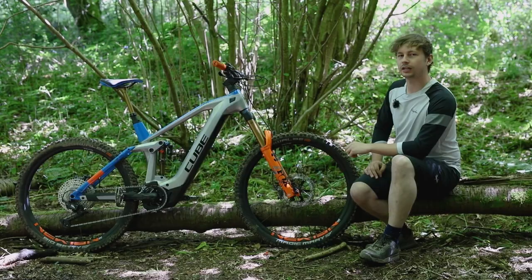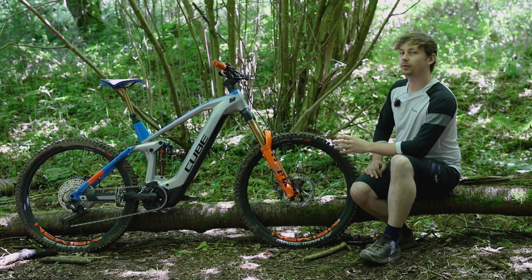This fork gets the Fit4 damper rather than the more adjustable Grip2, but regardless of that it's still a really nicely damped fork, which inspires tons of confidence in the front end — and with this bike you'll need all the confidence you can get, but we'll get onto that later.